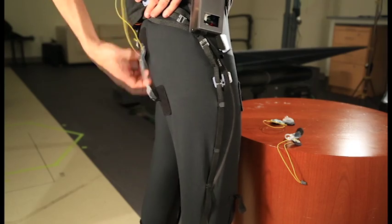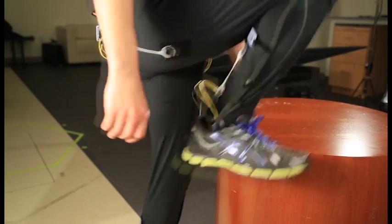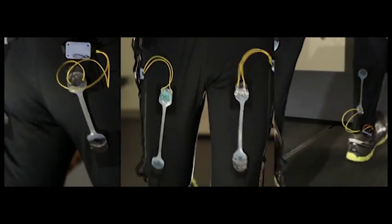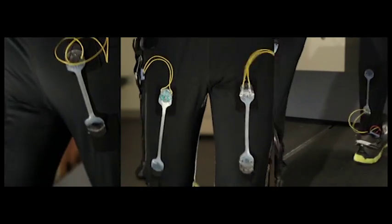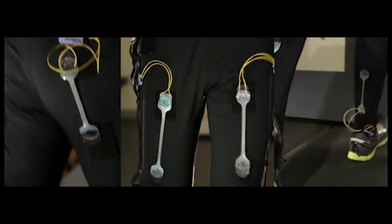The sensors are easily attached to the garment with appropriate anchor points and stretchable wiring. Motions of the joints are detected as strain on the surface of the garment, and sensors are placed at lines of maximal extension to increase sensitivity.